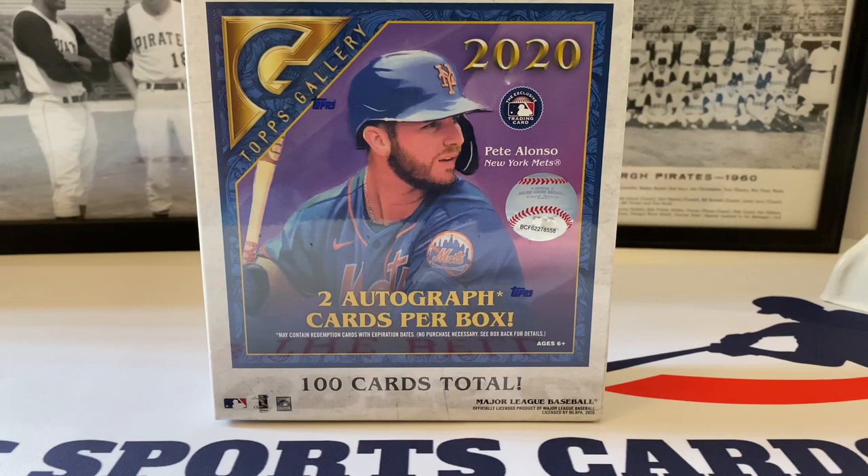What's up everybody, it's John with John Sports Cards. Coming into a brand new video here on this Thursday. It's time to dive into a brand new product — we're going to skip Throwback Thursday this week. Take a look at the brand new 2020 Topps Gallery Master Box. This is a Walmart exclusive, you can only pick this up there. There are 100 cards total in this box. It's a pretty large list this year as far as autos and rookie autos go.